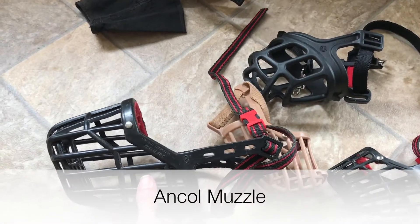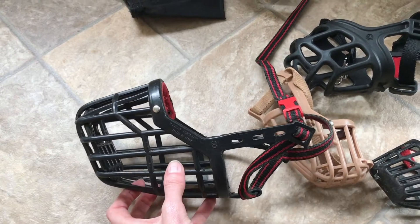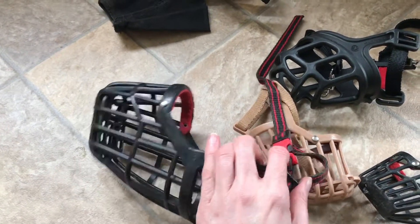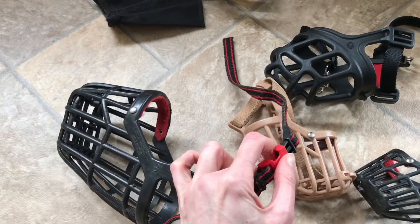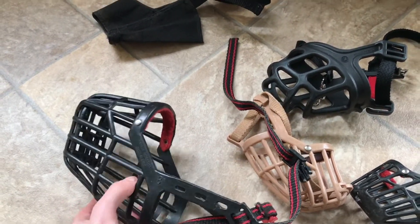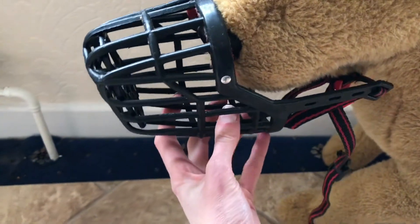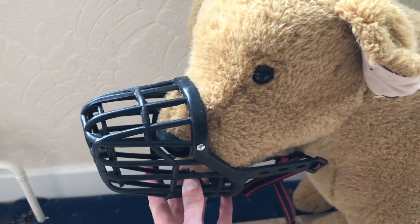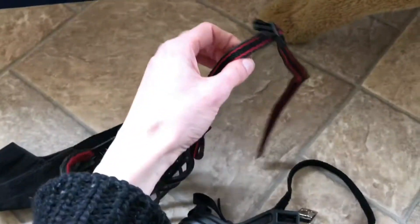This is an ankle muzzle. It's my favourite brand because it's really easy to put on. It's got a clip here which is easy to undo and easy to put on. Quite often when we want to put muzzles on we just want to do it as quickly as possible. If I show you with Fido here, it just slips over the snout and then these straps easily go over the back of the head.